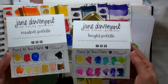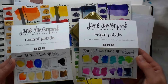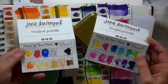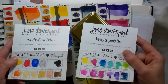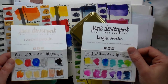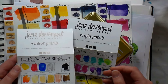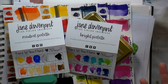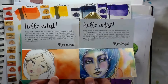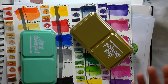They come with cute little inserts so you can make your own color chart. I did swatch them out on that — they're kind of like a glossy card stock, so it's not what I would typically paint on, but it's neat to have the little charts. The glossy cardstock is actually nice because the paint doesn't absorb, it sits on top, so you really get to see the true color. You also get cute little artwork on the back, which is a nice touch.